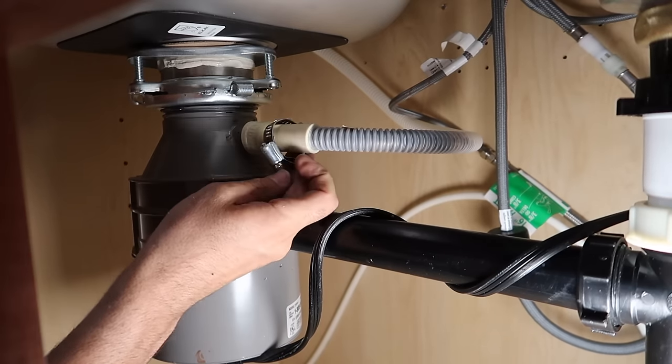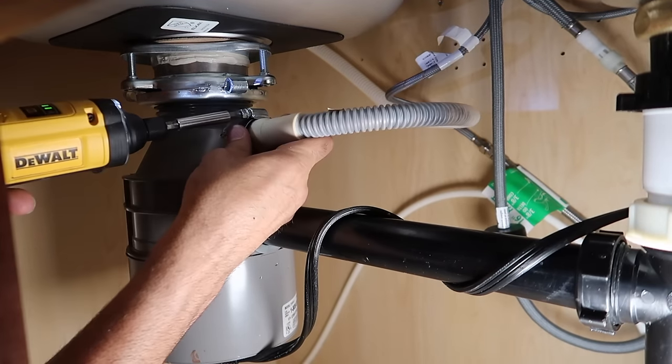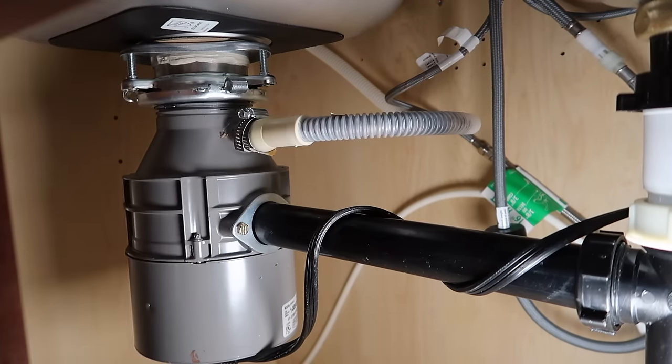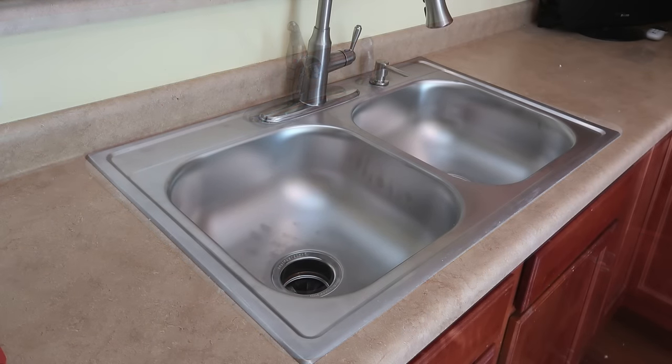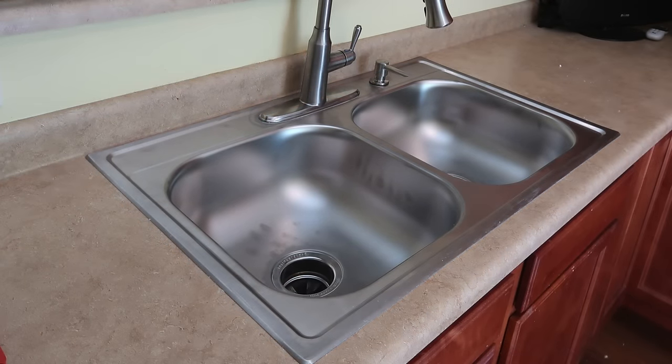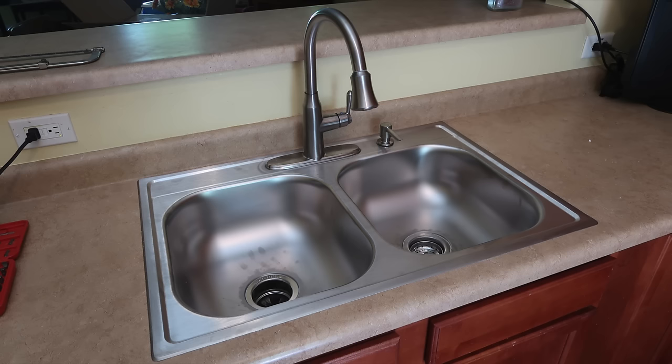You can plug in the disposal and put back in the dishwasher drain — and we are done. You can see those greasy fingerprints from the plumber's putty. Use a stainless steel sink cleaner and you can get all that cleaned up.